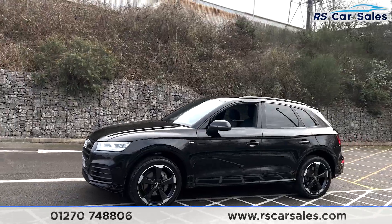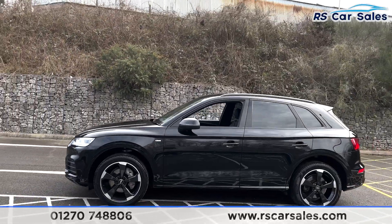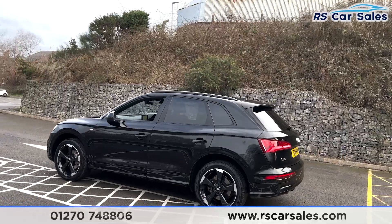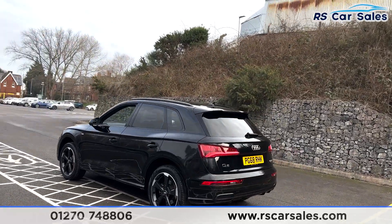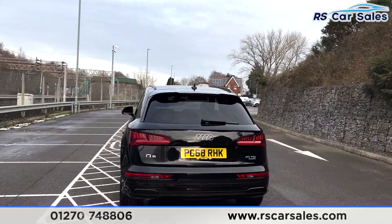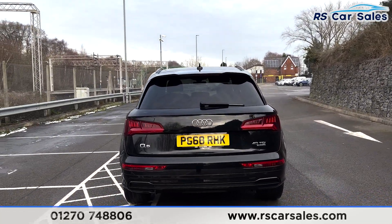With the Black Edition styling you also get black window trim and privacy glass on the rear. You get front and rear parking sensors with visual display, a power-assisted rear tailgate operable from touch or a button on the key, and also a button just above the number plate underneath the little lip.